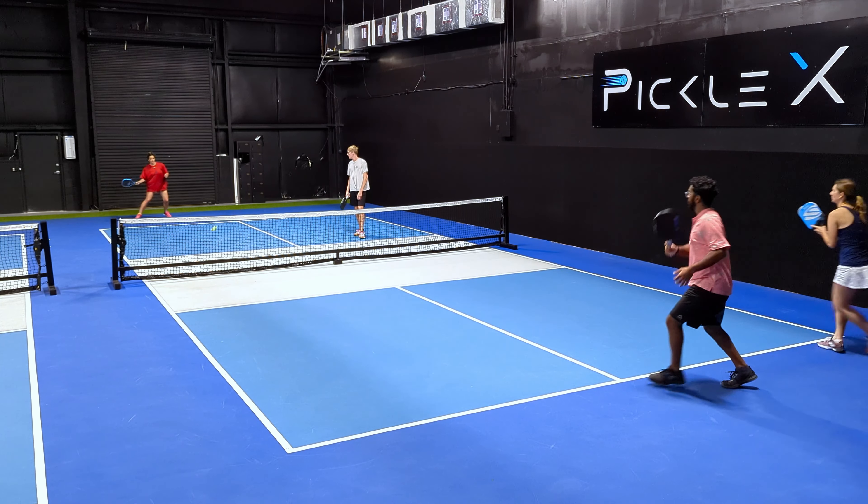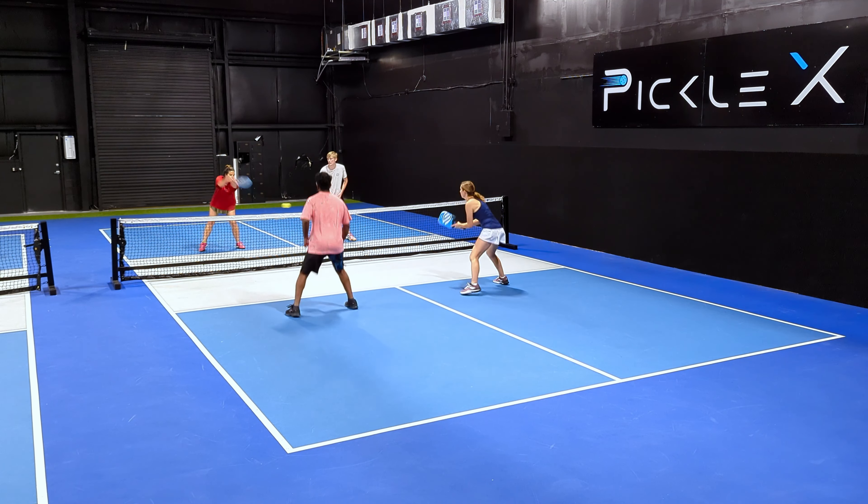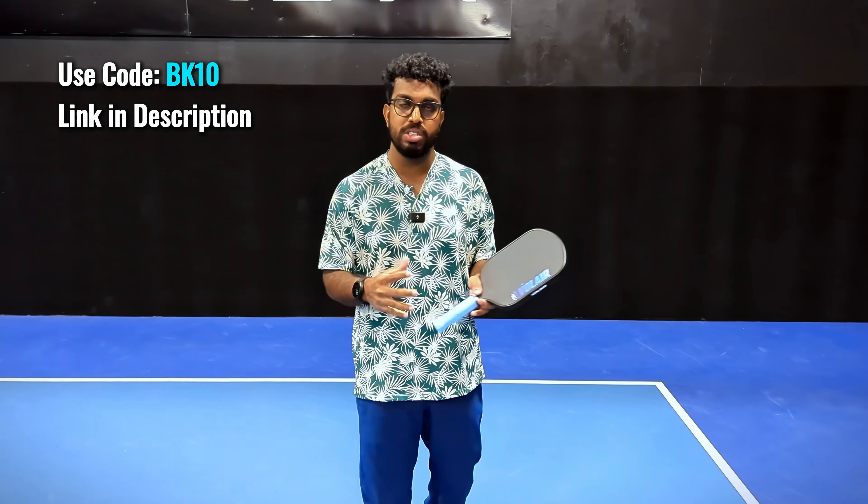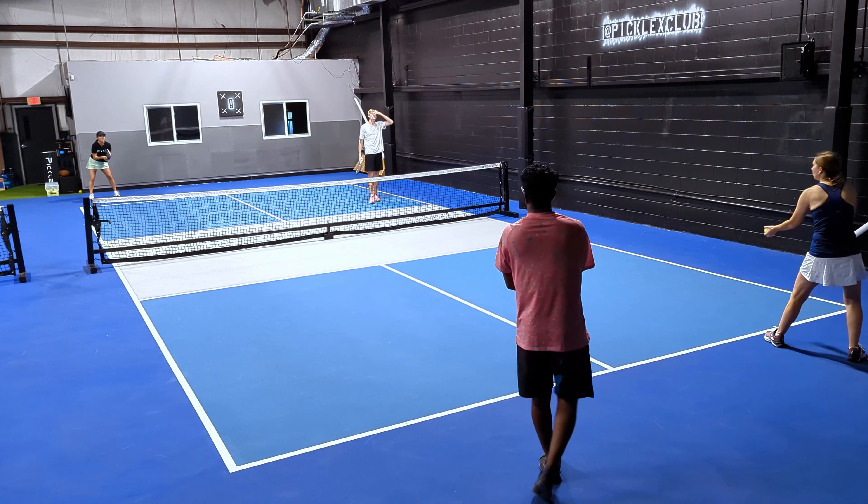Diving into the spin — this was something I was really looking forward to testing. A lot of people told me this paddle had incredible spin, and for someone like me who loves to spin the ball, playing with the Mach 2 Forza was a great experience. All the rumors are true: this paddle has exceptional spin, partly because of the shape and partly because of how it's constructed with the carbon fiber and core materials. The wide body allows you to spin the ball a lot more than regular paddles, giving you very exceptional spin rates on the court.